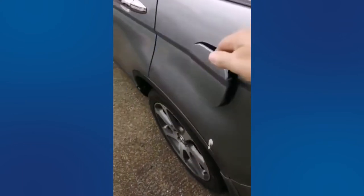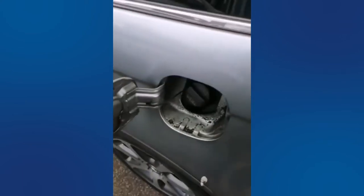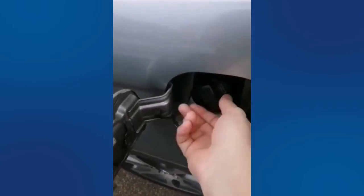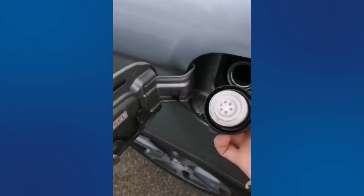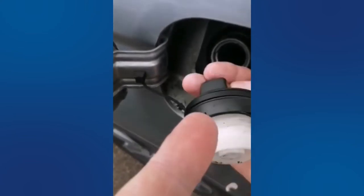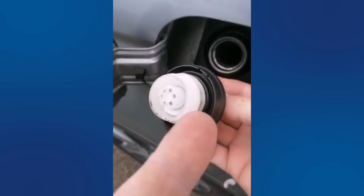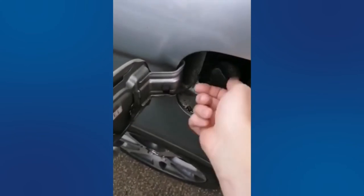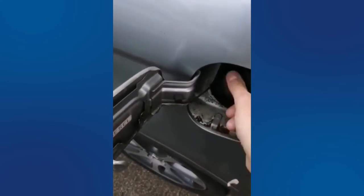One of the things you do need to check is your seal on your fuel cap. I'm looking to check that it is intact, and it is — we can see that. That's an MOT failure item, so there's nothing worse than servicing a car and taking it for an MOT and it failing on that after you've just spent time servicing it.